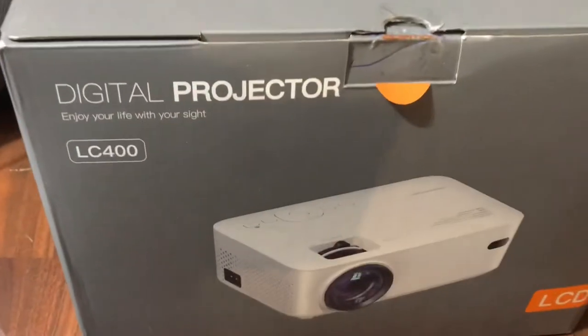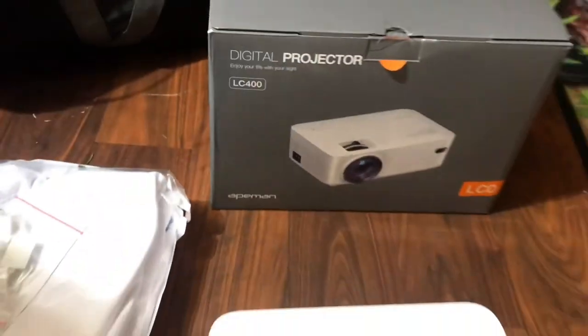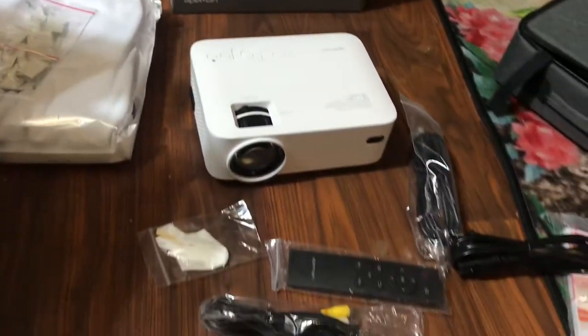Again, this is the digital projector LC 400 LCD by Eken. If you haven't subscribed, hit that subscribe button. Questions, comments, concerns — put them down below. Later.